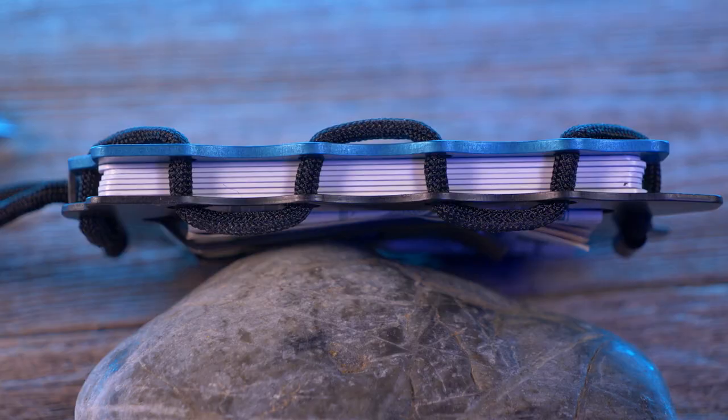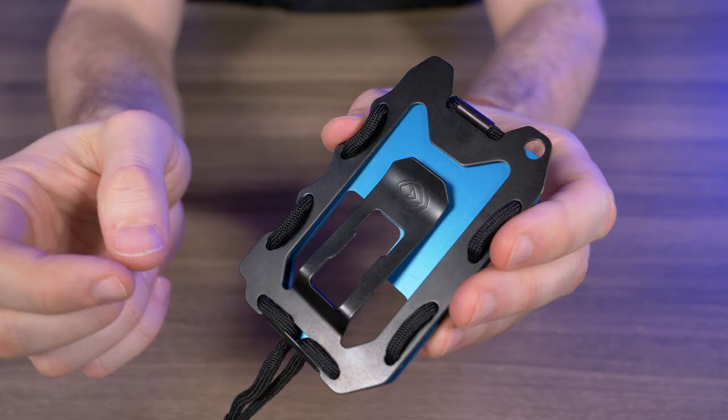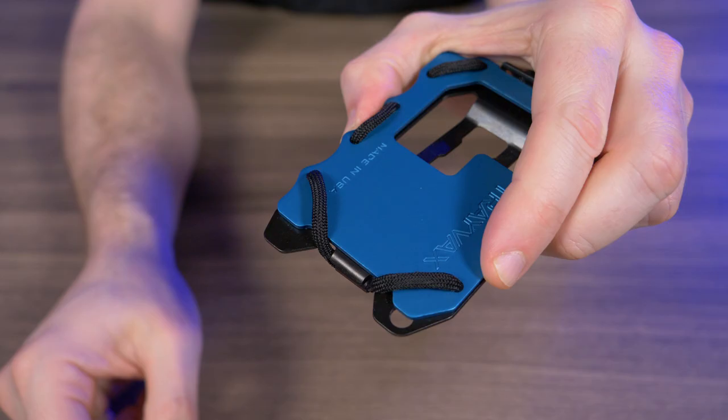This backplate is made from stainless steel. You can see it's all woven together with mil spec paracord, and this mil spec paracord is designed to be loosened or tightened based on how many cards you carry. Now let's take a closer look at this stainless steel backplate.